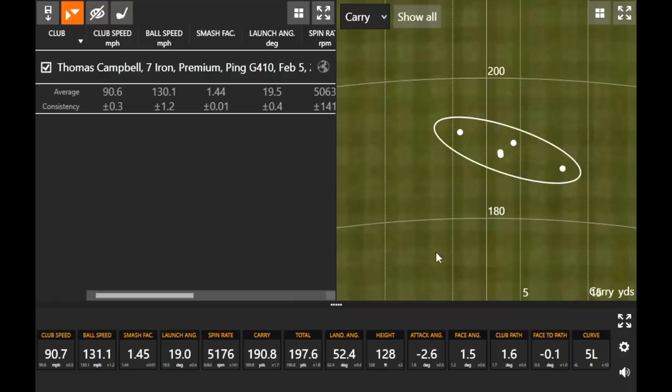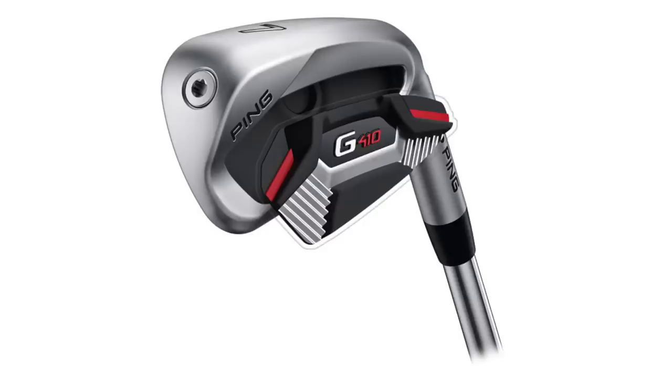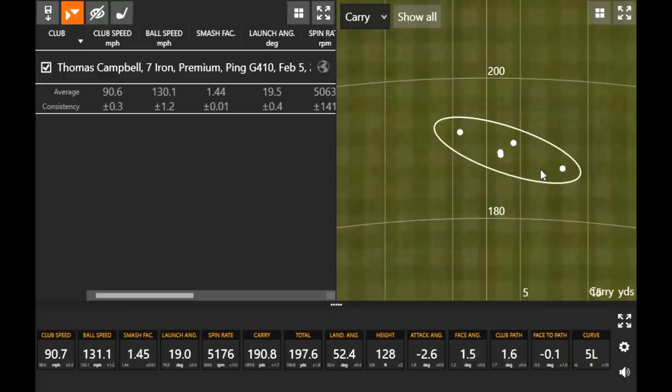The one shot I left the face slightly open — it was maybe about six or seven yards to the right and didn't really have that much curve. I knew I left the face open on that one, but those other four shots were very, very good. It's forgiving. It definitely looks a little bit larger than what I'm used to playing, but it did the same thing every single time — that's very important. What you want out of a game improvement club: it flew so straight. Ping has been so great with game improvement equipment specifically.